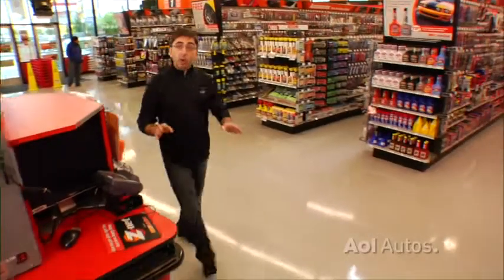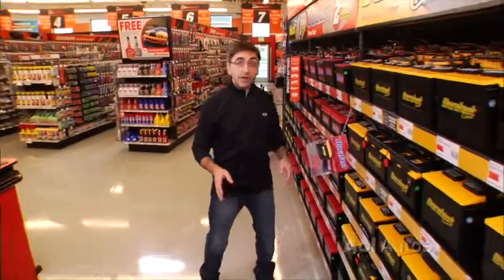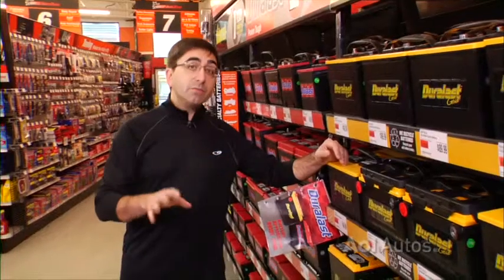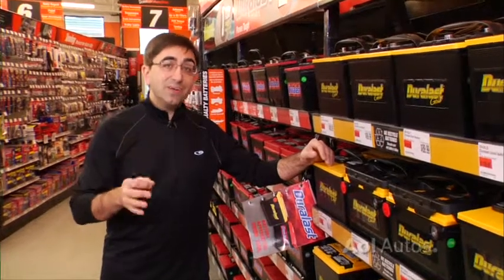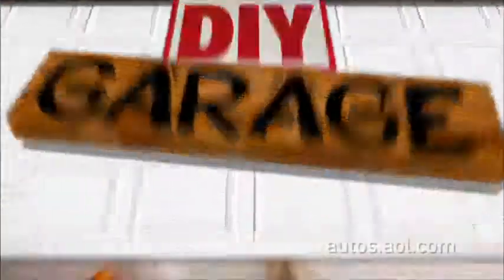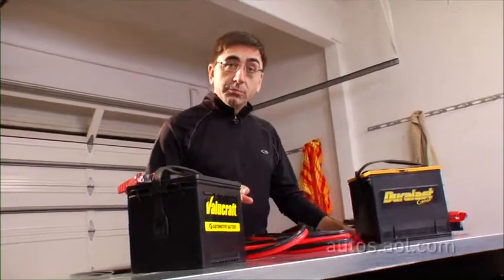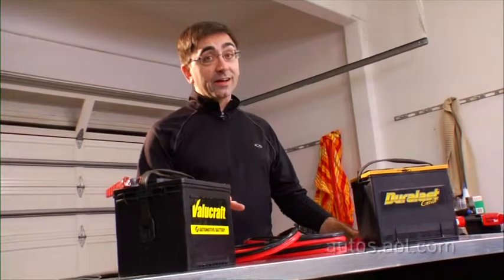I don't recommend cheap off-brand batteries. Defects in those batteries can damage your car's electronics. Stick with names that you know, including reputable house brands like Duralast. But whatever battery you buy, get the newest one you can, because batteries age kind of like dogs, if you know what I mean. Don't buy a battery that's more than seven months old, because you'll be paying for performance that you're not getting.